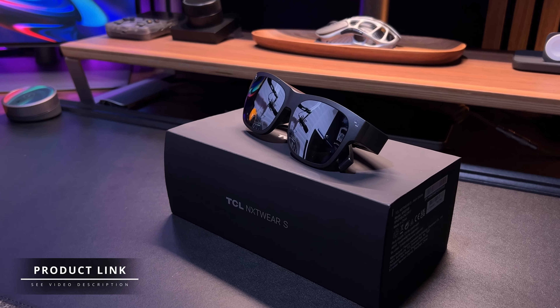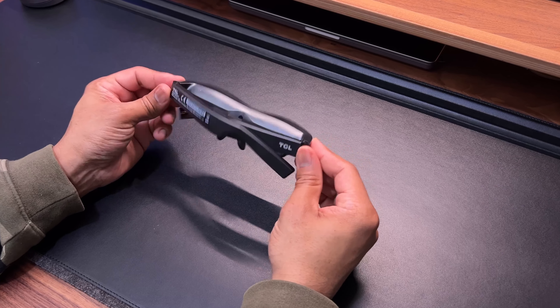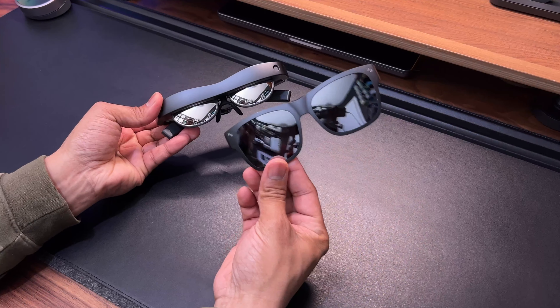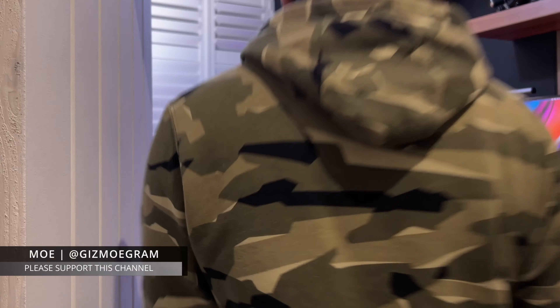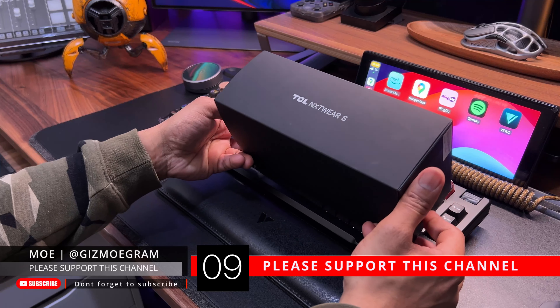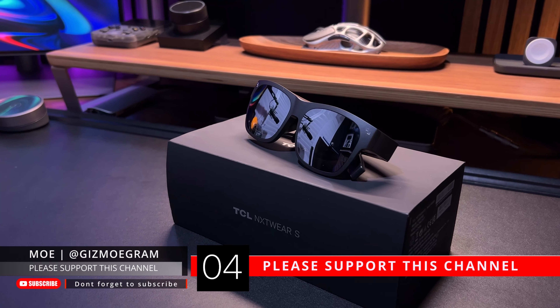So what do you think? Let me know in the comments below. If you're interested in the TCL NXT Wear S, I'll leave all the necessary links in the video description below. If you have any questions or comments, leave them below and I'll do my best to come back to you. Thanks for watching — hope you found this video helpful. If you have, please click like and consider subscribing to my channel. Until next time, take care and I'll see you on the next one.